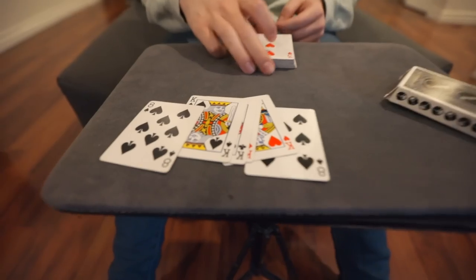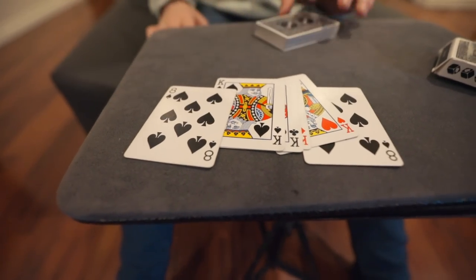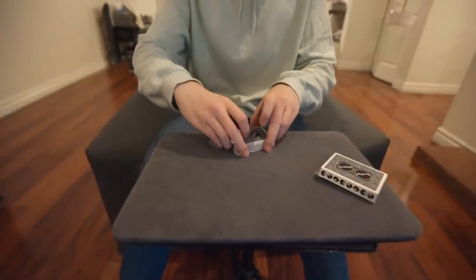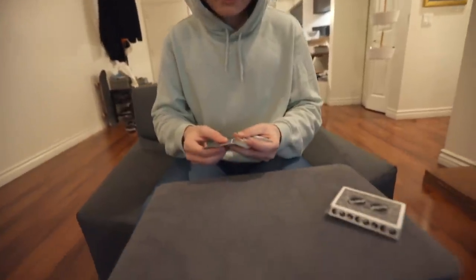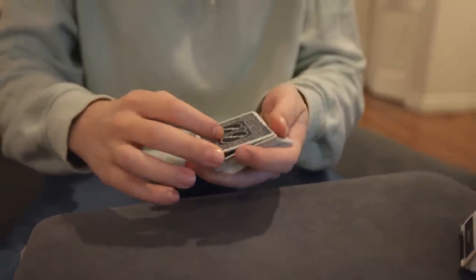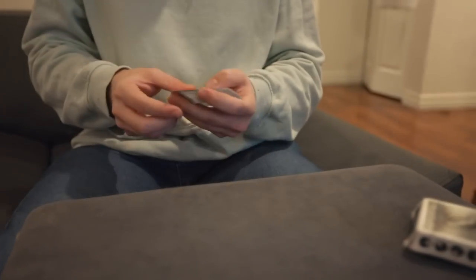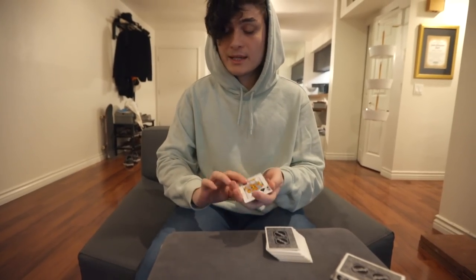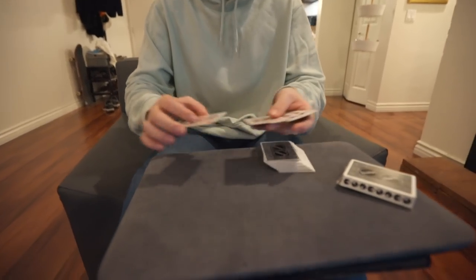Here's your setup: you need a four of a kind — I use the kings — and you sandwich the kings between your duplicates. You square these up, this goes on top of the deck and you're ready to begin. You're starting by taking five cards as four. You don't need to make a big deal about it — you just push over five cards to yourself and say 'I took out the kings before we began.'